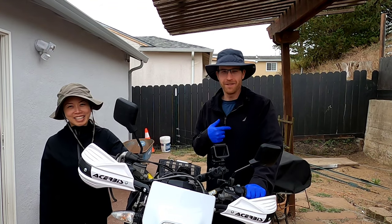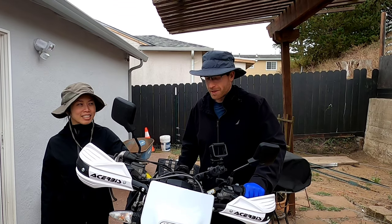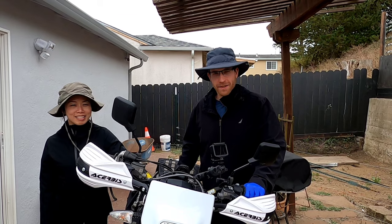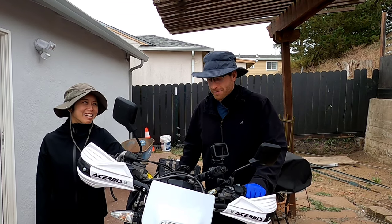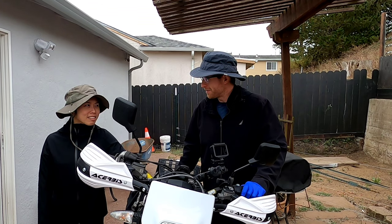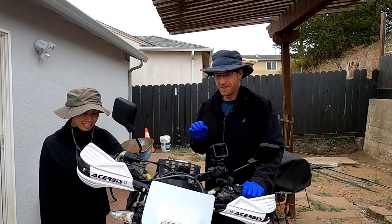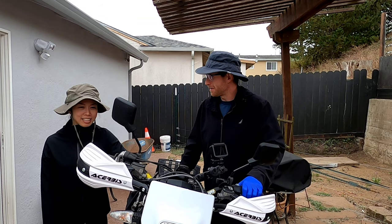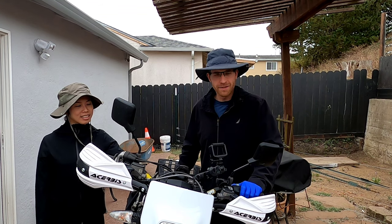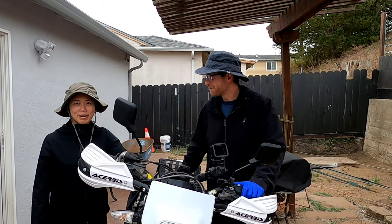Hey guys, welcome back to the channel. I'm Kyle, this is Pam. We're doing the first oil change on our brand new 2022 FE350S. This is the one hour or two hour oil change — we might have run it a little longer than that. The dealer did tell us as long as it's in the first 10 hours, it's pretty much fine. So we'll get that done today and this bike will be ready to go back out on the trails again.